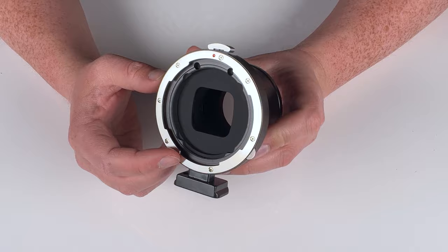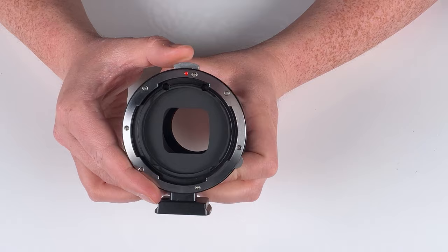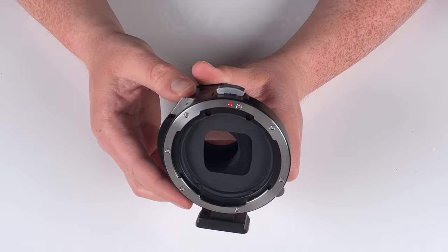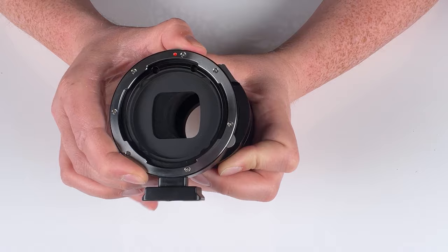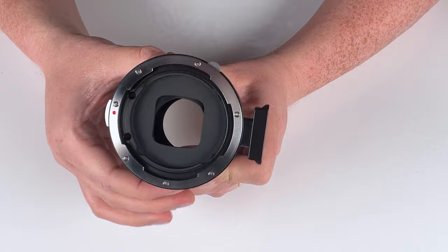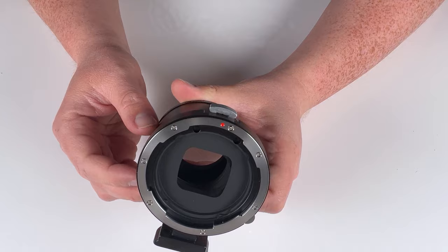On the top here is a shift button. We press this button down and we can shift left or right. This adapter has a total of 20 millimeters of shift — you can shift 10 millimeters to the right or 10 millimeters to the left. There's also a little gold button — this is a 360-degree rotation button. We press this down and we can rotate the shift wherever we want it in our shot, so you can shift up and down, horizontally, or pretty much wherever you want.